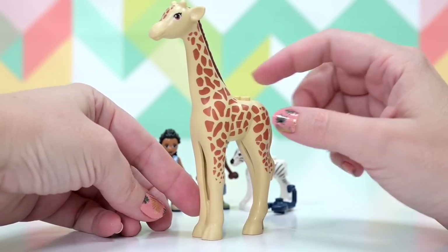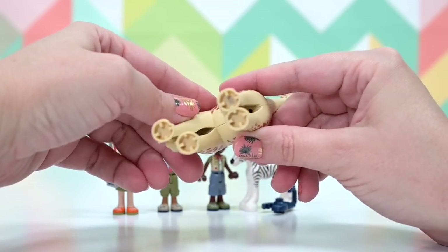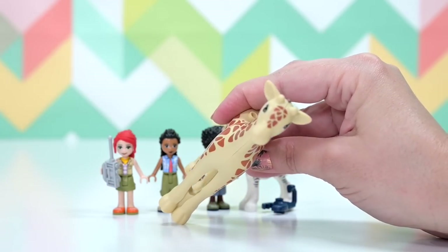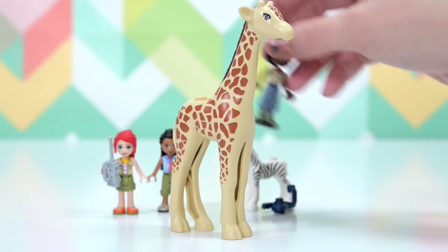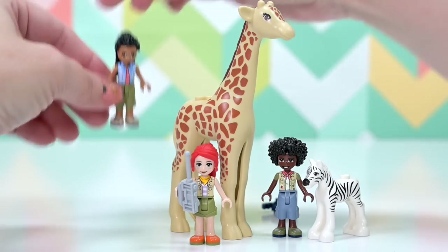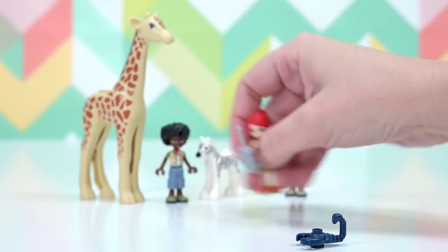Look at how big this giraffe is — I truly can't portray the actual size on video, you have to see it in person. When I pop the mini dolls next to the giraffe, they don't even come up to the top of its legs. Oh my gosh, I just want more safari animals!